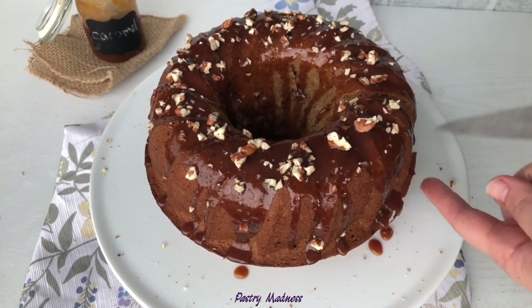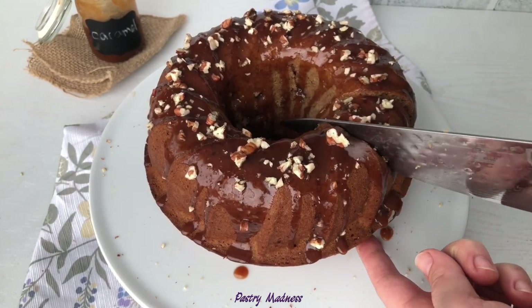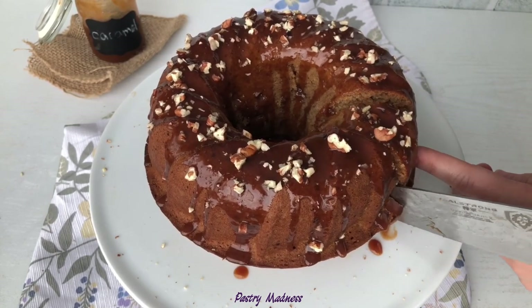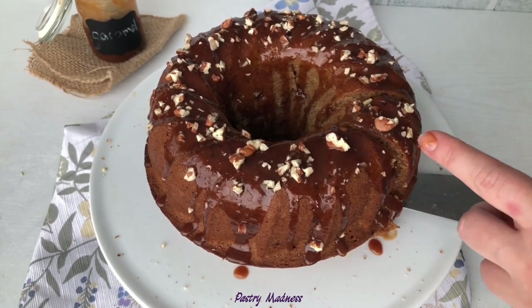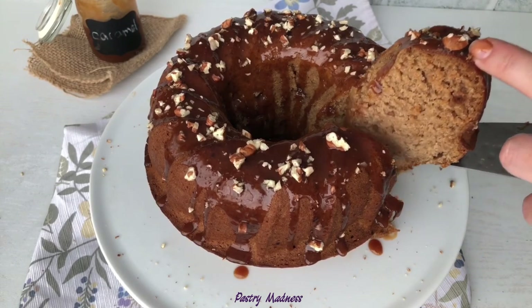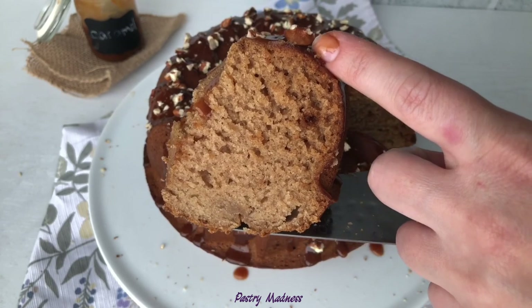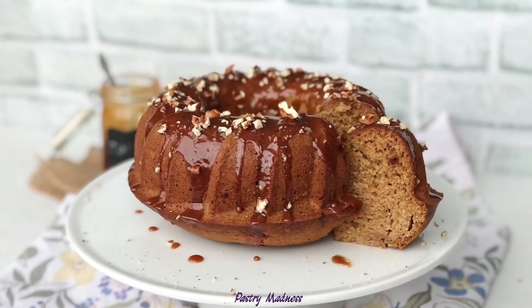I really hope that my video is useful to you and inspires you to make an applesauce cake with homemade caramel sauce. Please don't forget to like this video, subscribe to my channel, and click the bell so you don't miss any future videos. Thank you so much for watching, and I'll see you next time!